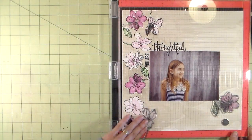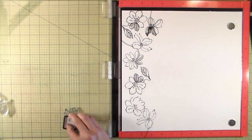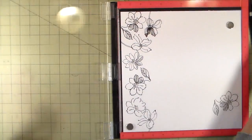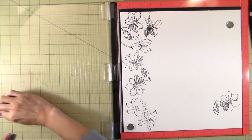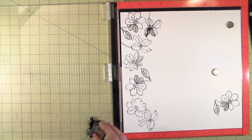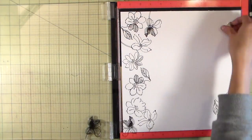I'm proceeding with stamping and you'll notice that the bottom flower is totally hanging off the Misti. I didn't want to shift my paper since it's ridged, so I moved that extra foam shim over to the edge. That brought the paper up to the level of the rail — that's what I call the edges where the ruler is — so it allowed me to stamp with the stamp totally hanging over the edge of the Misti. The stamp even stamps on the ruler, which you can just wipe off.